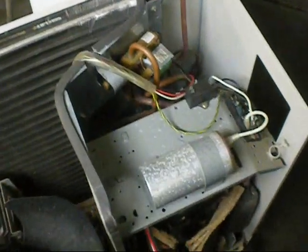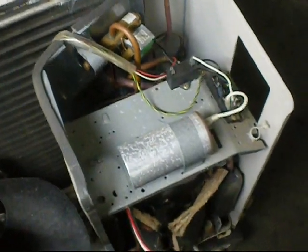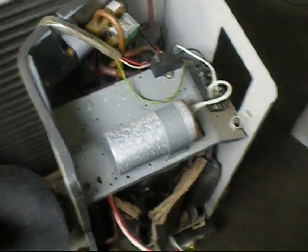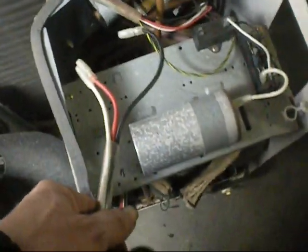I got the cover off and, unfortunately, it's got signs of someone doing troubleshooting for earth leakage. The entire fan is unplugged and the entire compressor is unplugged — all the way down to the compressor. So that tells me that something's gone to earth in this unit.